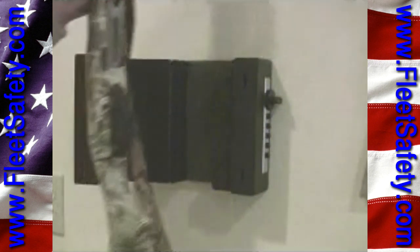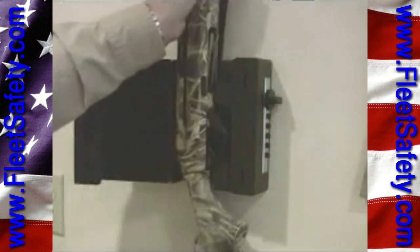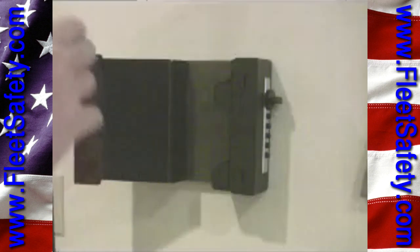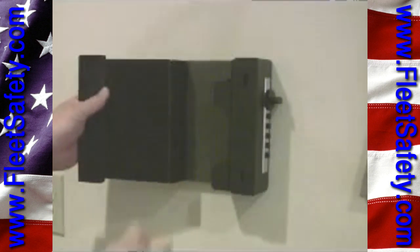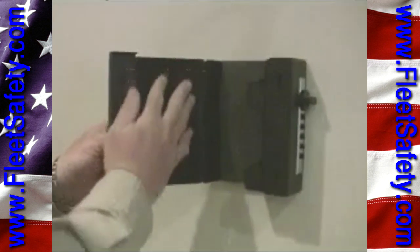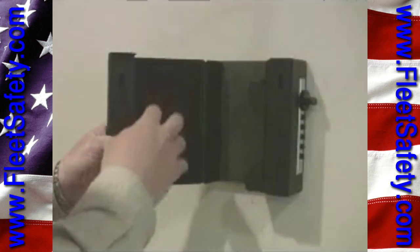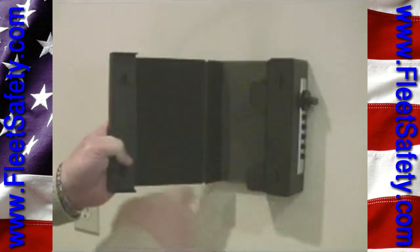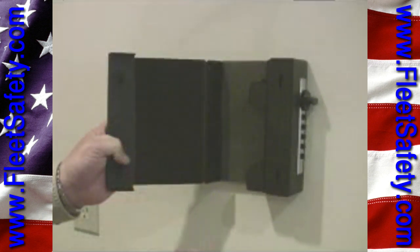Very easy to get your guns in and out of. You'll notice I've got my sling on this one, but very easy to take it in and out. The inside of the unit itself — you've just got the one hinge and felt on this back side that will help protect the finish or some of the metals on any of your guns. I'm not as concerned about my camo wrap guns as I am about my good over and unders or maybe a nicer pump.